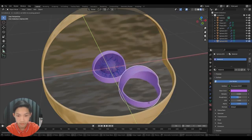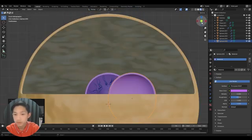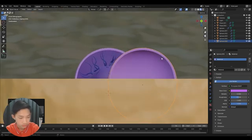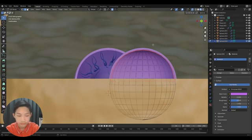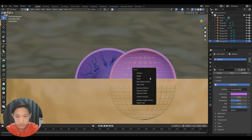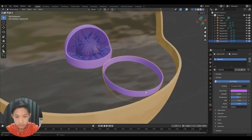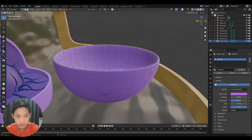Let's duplicate this — we're going to be using this shape. Go into front view and into Edit Mode by pressing Tab, then turn on X-ray. Press 3 to go into face select, drag-select the top half, and then just delete the faces.